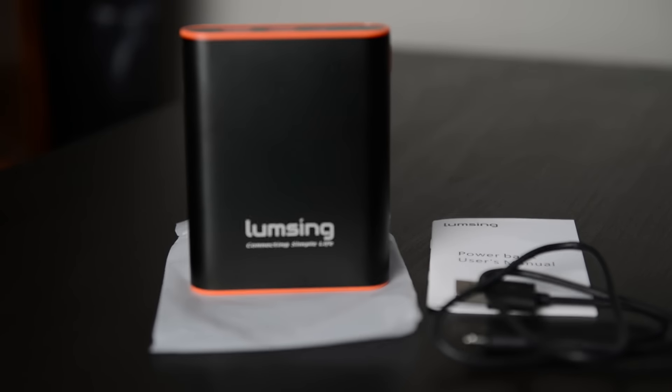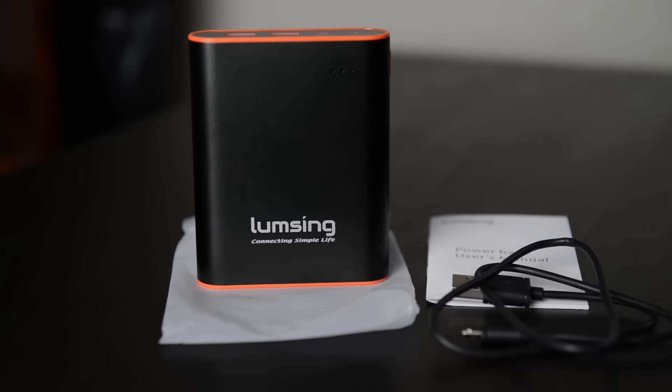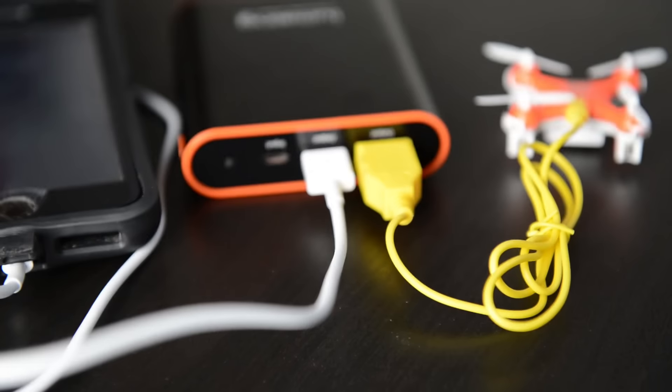They sent me this — it's the Grand A1. I mentioned the 13,400 milliamp hours, and that is a lot. This holds a fantastic charge. Lumsing gave me some numbers I want to share about how much power this has. As you can see, it's a simple, sleek and easy design — a cube or rectangular shape. It even has a flashlight on it, which is really cool. It has four LED lights to show the status and two outputs — your charge input and two USB 2.0 ports, delivering about 3 amps per individual port.